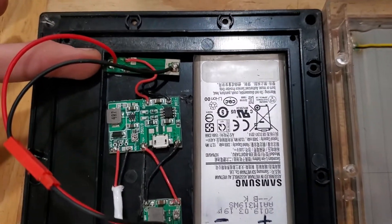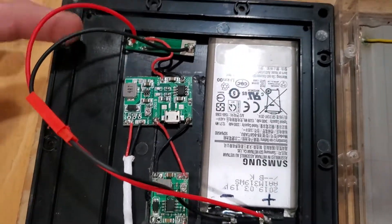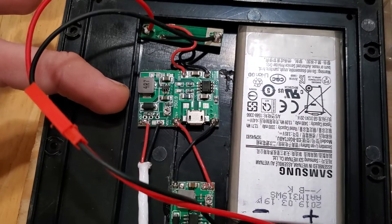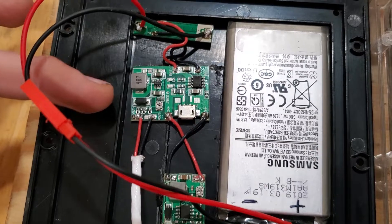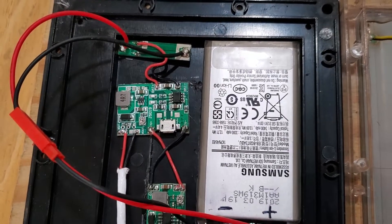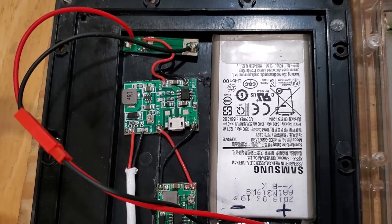I've got it running to a lithium protection board. In the other box I ran out of them and didn't use them, because this board actually has over-current and over-voltage protection. It does not, however, have under-voltage protection. So I highly recommend the protection board for the batteries — if it gets too low, this will cut the rest of the circuits out and keep it from destroying the battery.